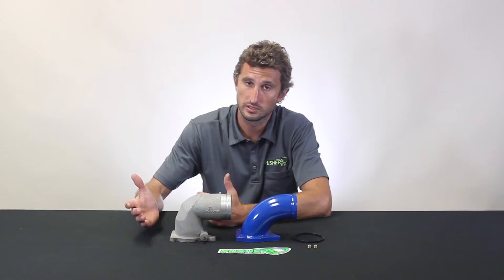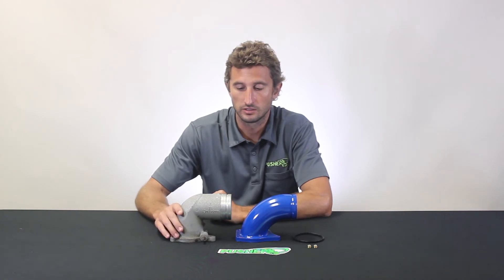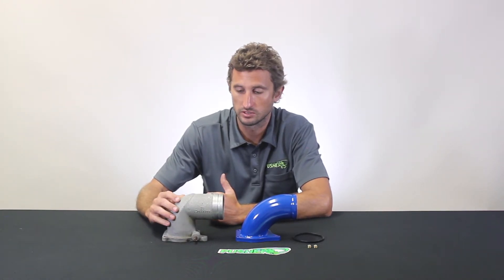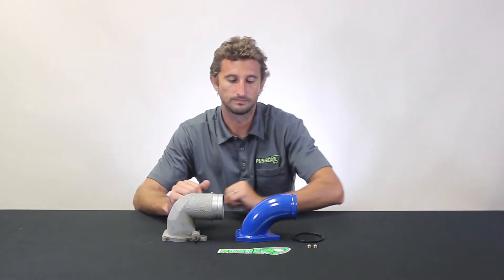The rest of the charge system isn't too bad — it's all three-inch mandrel-bent tubing, and the trucks have a nice-size intercooler. So this casting really sticks out like a sore thumb in the whole system and doesn't match the rest of the components.